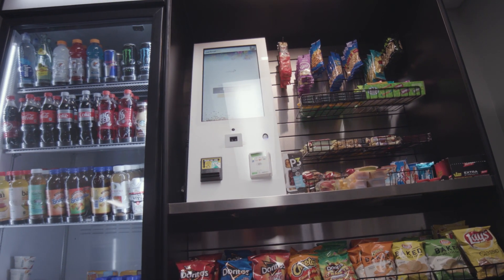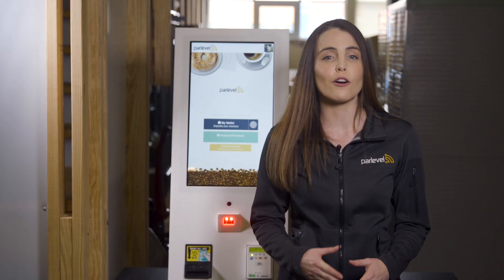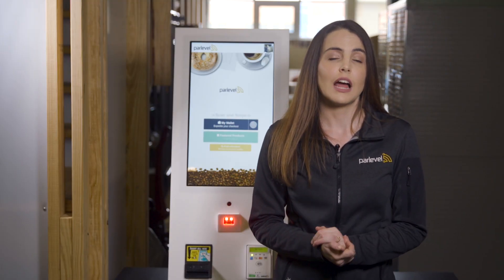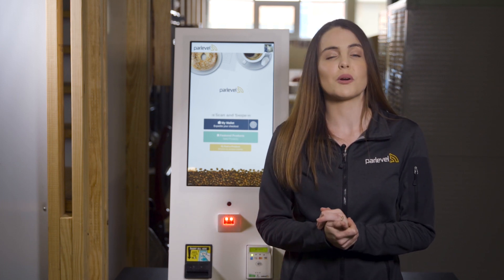Parlevel's MicroMarket Max 2.0 is a sleek, powerful, and easy-to-use checkout solution for your micro market locations. Get started today and service profitable and successful micro market accounts.